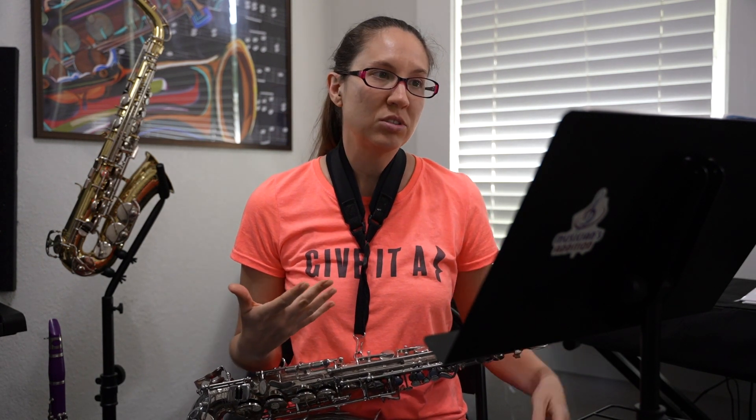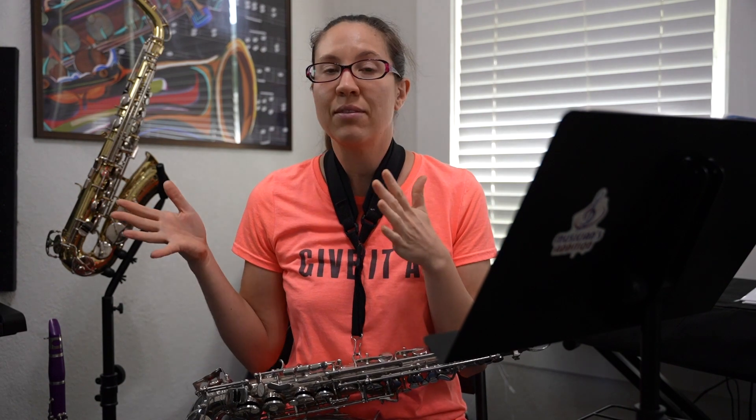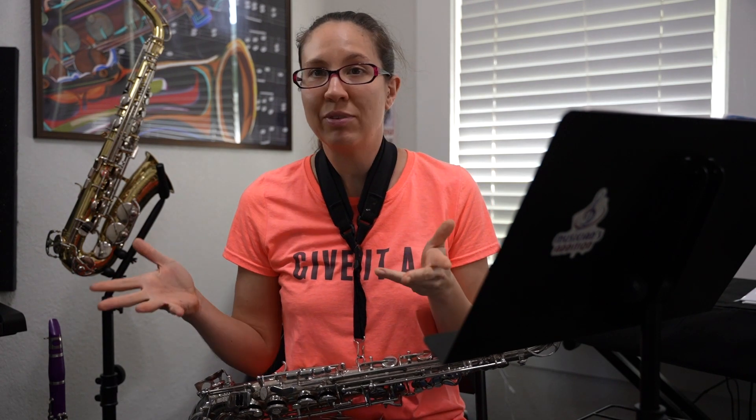We're going to be looking a little bit more at enharmonics. Enharmonics is when notes are marked differently but have the same fingerings and same tone — so that would be G sharp/A flat, A sharp/B flat, C sharp/D flat, F sharp and G flat. They all have the same fingerings and the same sound.